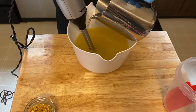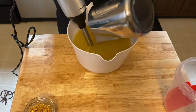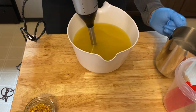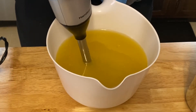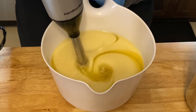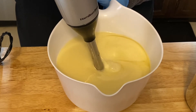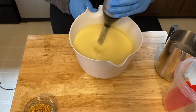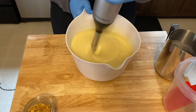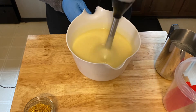I'm going to go ahead and get my lye water poured in here. I do have sodium lactate in the lye water and there's also coconut milk powder in my oils, and I'm just going to give that a quick blend. All right, so that is looking good there.